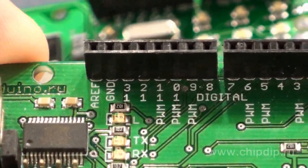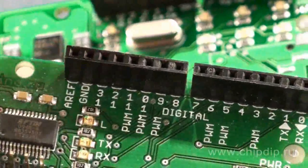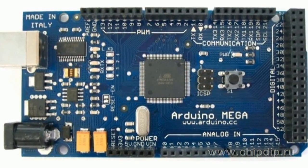Recently, boards in a larger form factor such as the Arduino Mega have become popular. The Ethernet Shield module is not fully compatible with such boards, and working with them will require minor design changes.